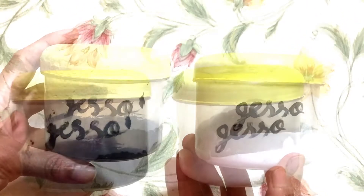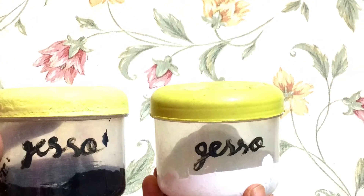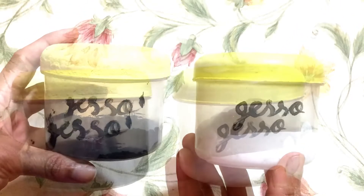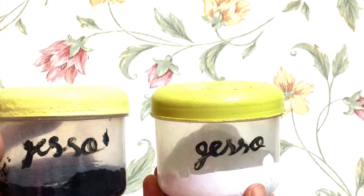In today's video I am making gesso. Gesso is a primer — it provides a surface to work on. We can use it on wood, canvas, glass, or cardboard. It prepares a nice surface to paint.